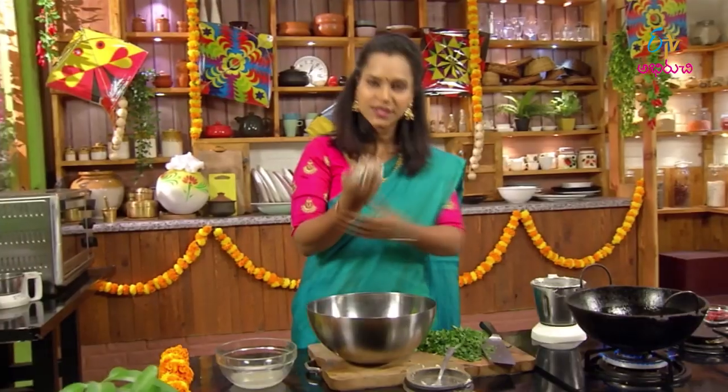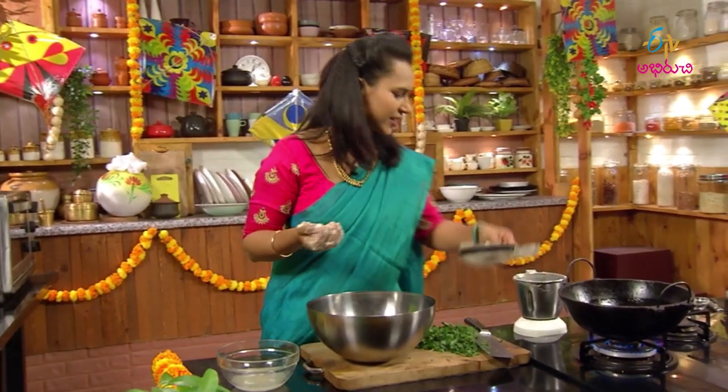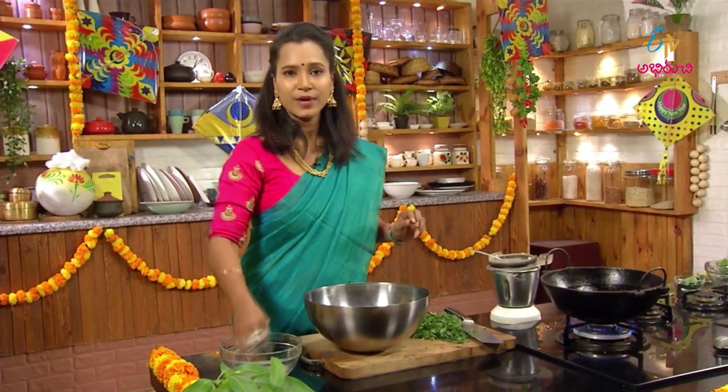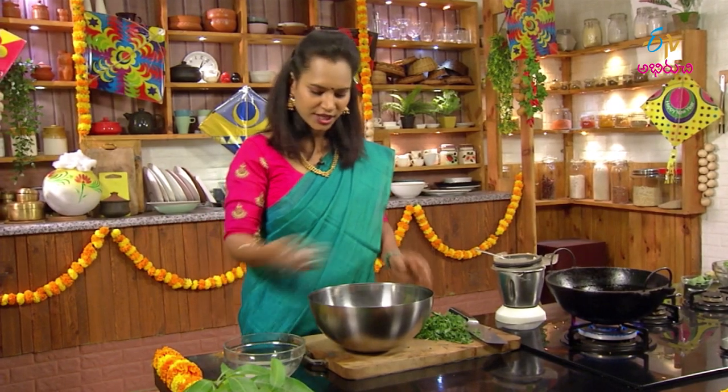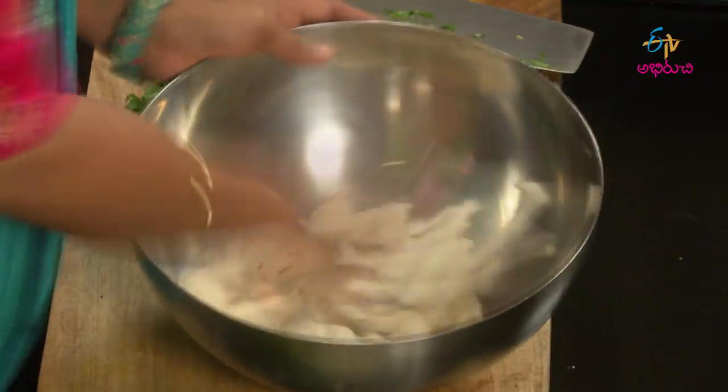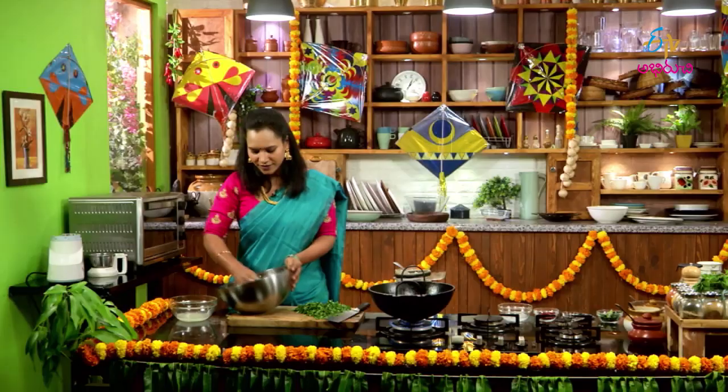Let's make a little bit of the onion. We are going to start with the onion. Now let's make a little bit of onion. It's soft — very soft.